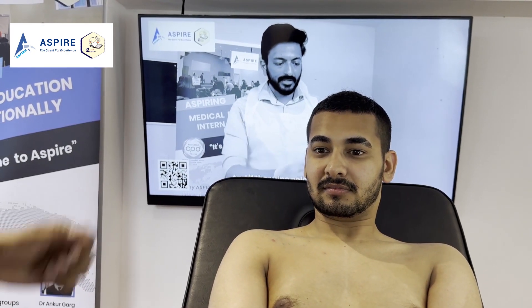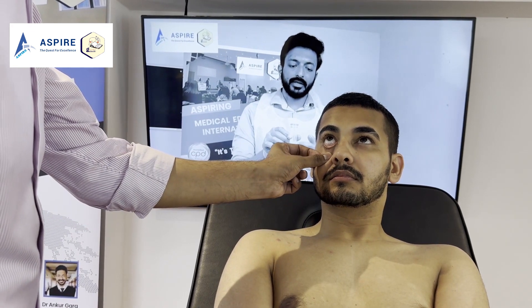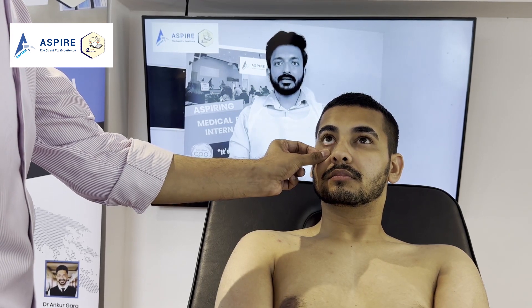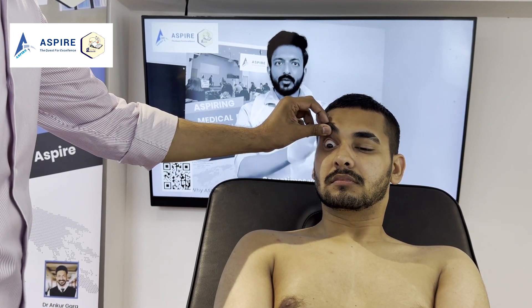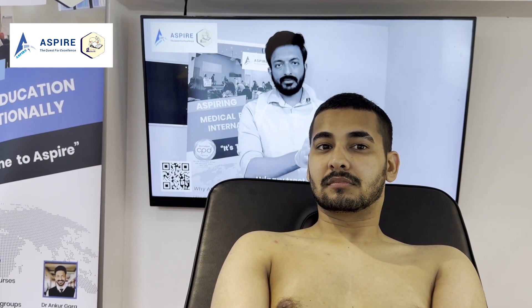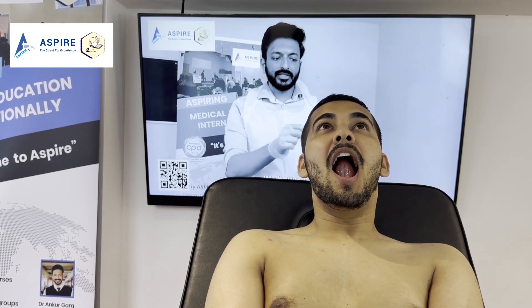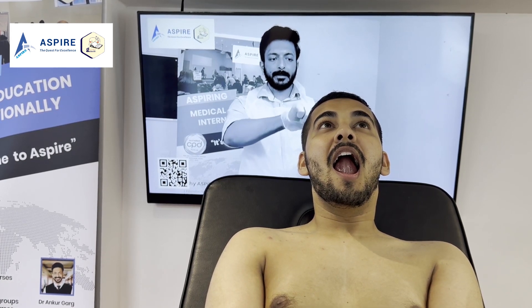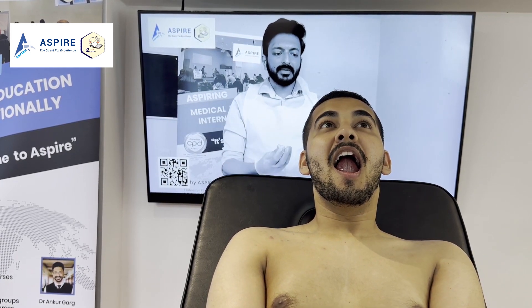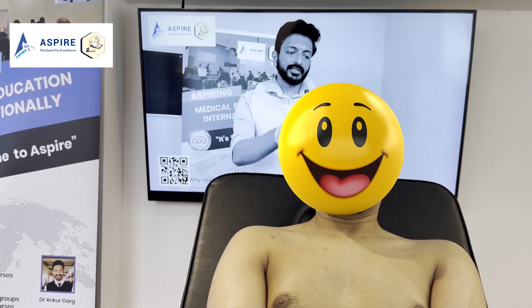John, I'm going to pull your eyelids down — please look up for me. We're looking for any conjunctival pallor. Could you please look down? Now we are looking for any icterus. John, can you open your mouth and lift the tongue to the roof of your mouth? We are looking for angular stomatitis, oral candidiasis, mouth ulcers, and glossitis. You can relax now.